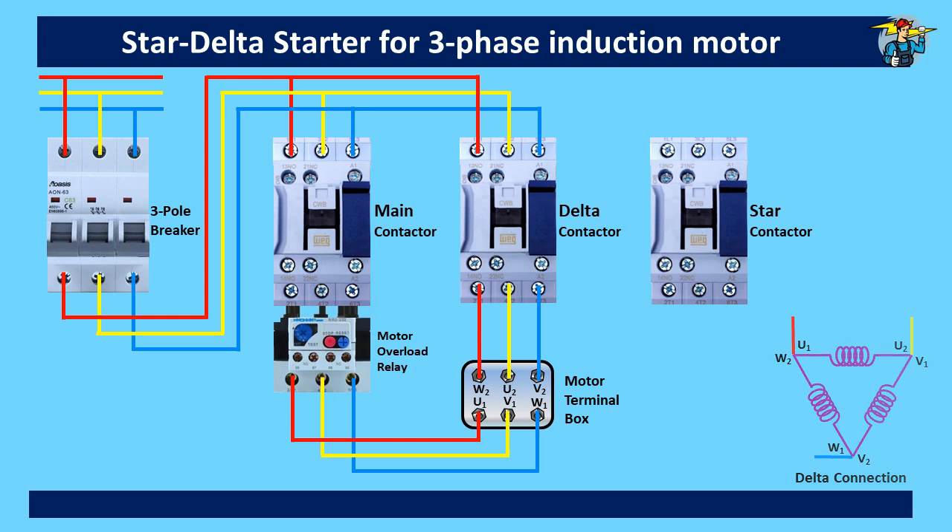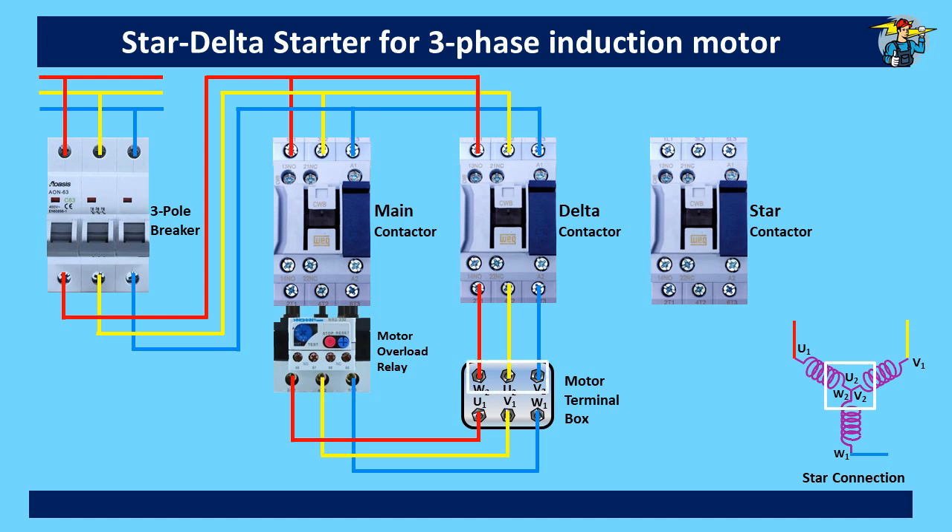Then we go to the star connecting of the motor. The star diagram is given at the bottom right corner. U2, V2, and W2 coil ends are connected together at the motor terminal box. We connect wires from W2, U2, and V2 to the bottom of the star contactor first, and then on the upper side of the contactor join the three points together. So the star contactor is also connected to the system now.